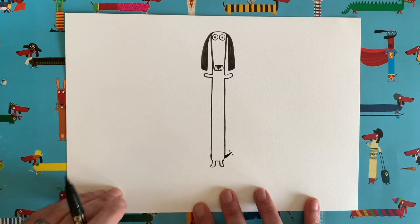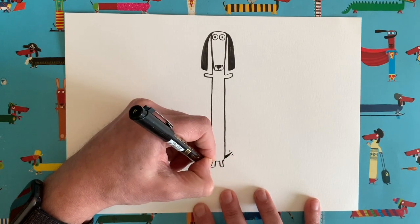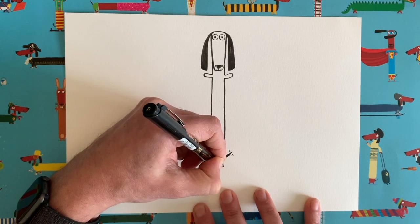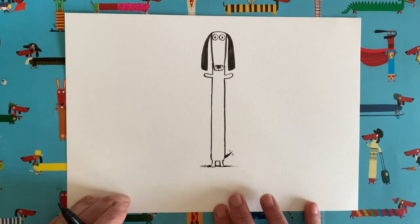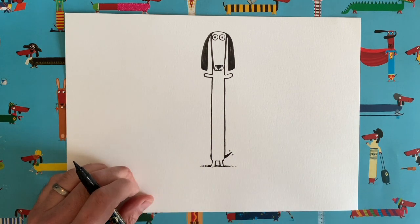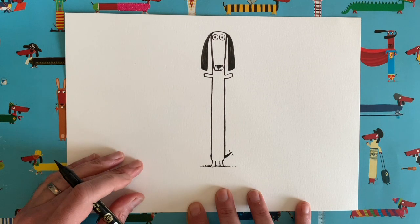Now I want to show you one of my favourite little tips, and it's all about shadow. You might have seen me mention this in other videos, but if you just add a little bit of a scribble coming out from either side of our dog's feet, it looks like they are standing on the ground. It's a little illusion to create the idea of a shadow, and it makes it look like our dog is standing on the floor.